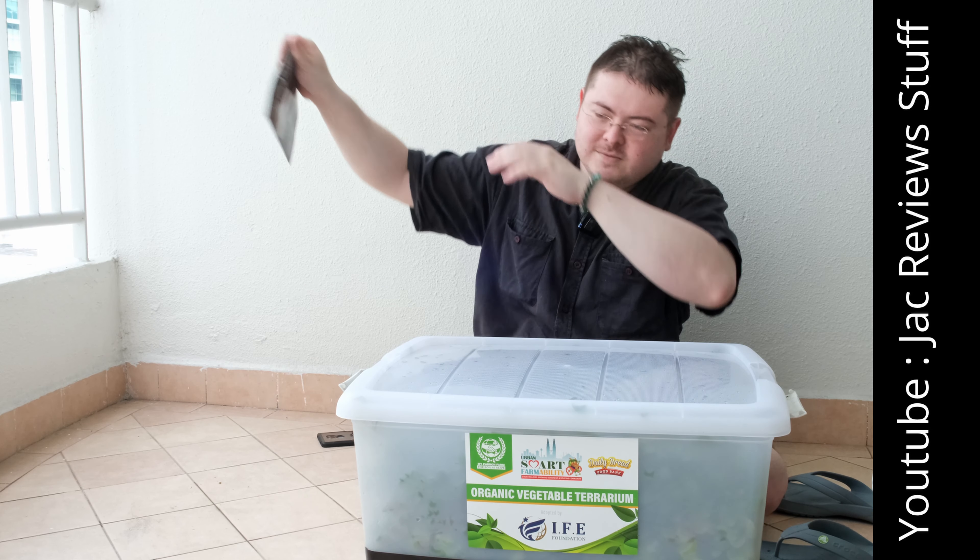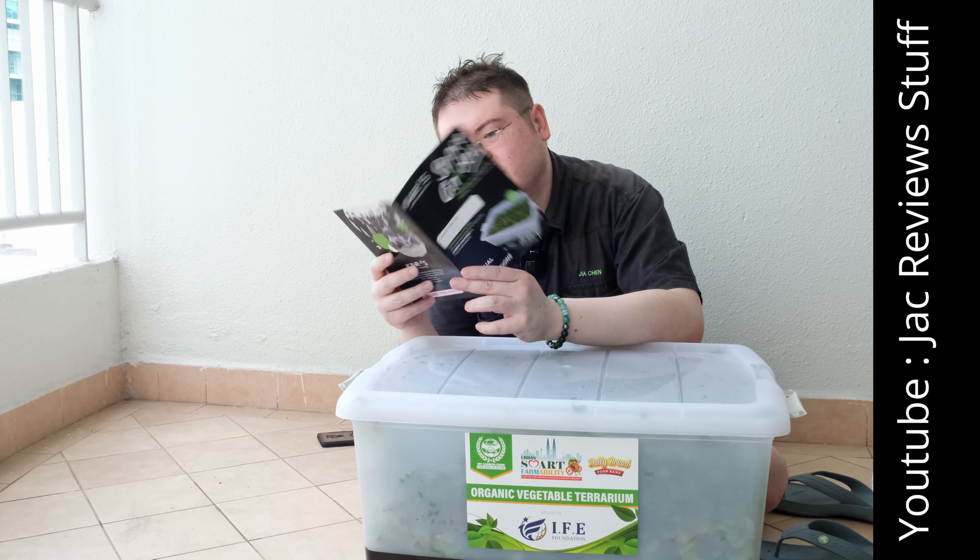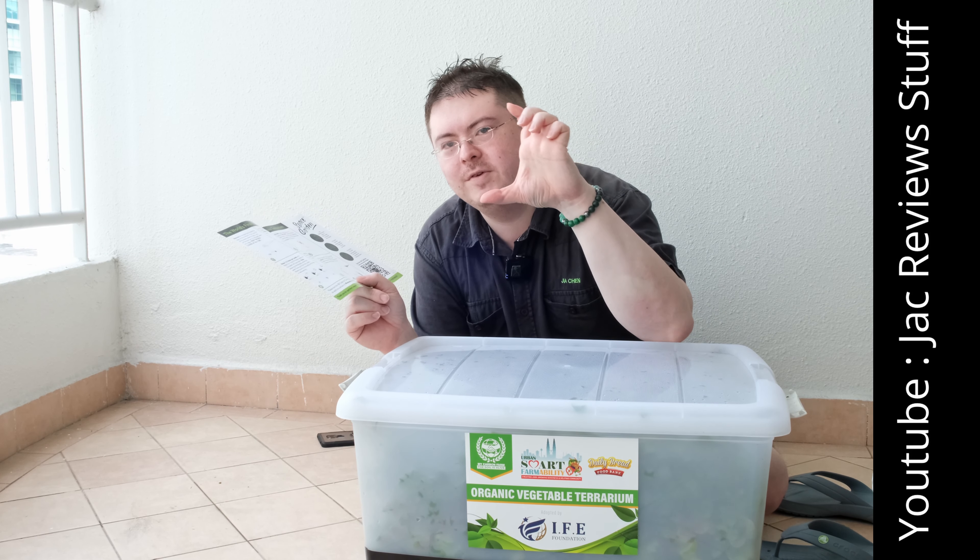What is this? It's a terrarium. We grow edible vegetables here — cut and eat. How much does this cost? I don't know, but there's a price to pay for quality food.